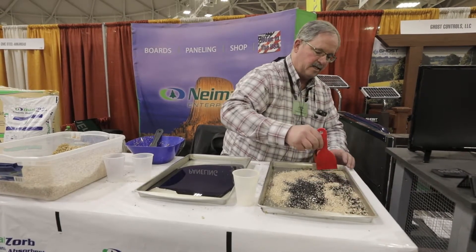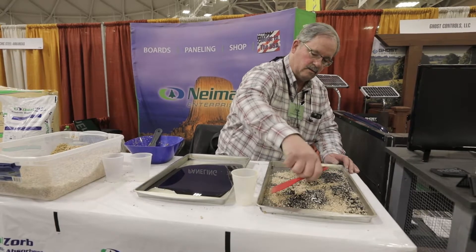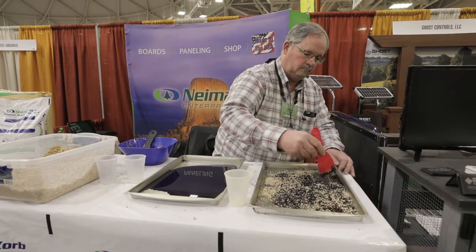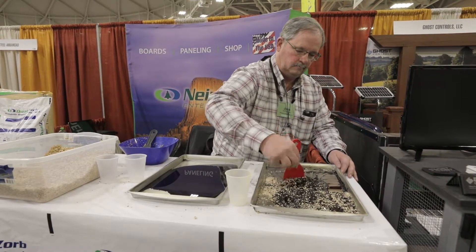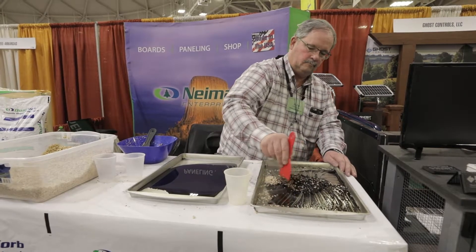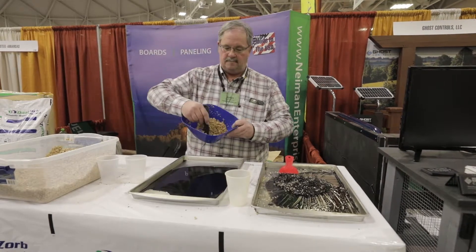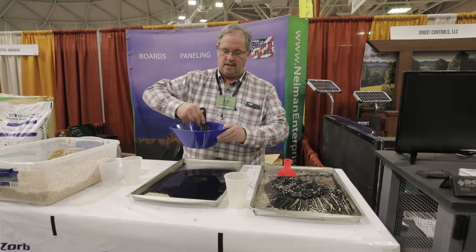I'll spread this a little bit to give it a better chance to absorb. And as you can see, the Dual Zorb is expanding. It started with just a cup and look how much more there is.